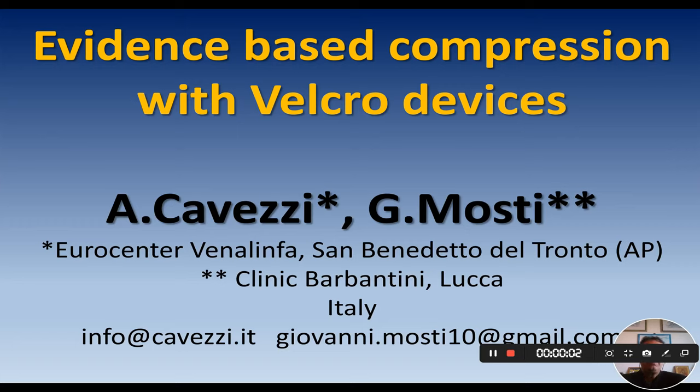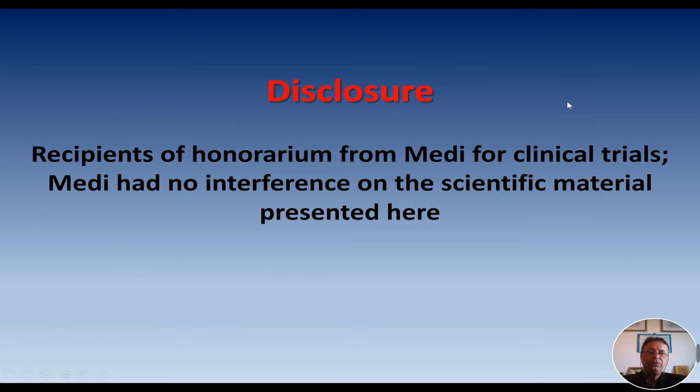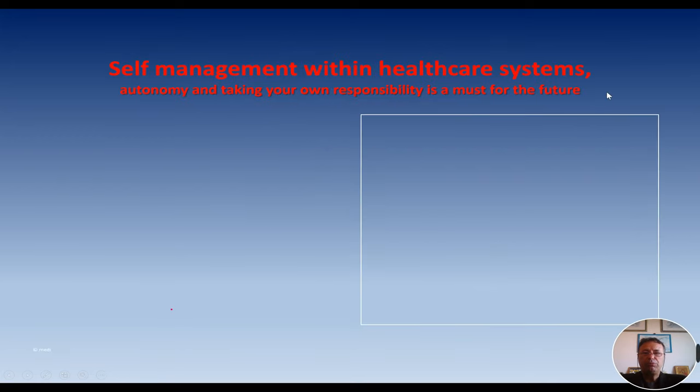Hello to everybody. Here is Attilio Cavezzi from Italy. I have the pleasure and the honor to share with Giovanni Mosti, my friend, a video presentation about adjustable compression wraps in phlebology and lymphology. As a first speaker, I will review some basic principles and literature about these possible adjuvant medical devices in phlebology and lymphology. This is my disclosure slide as a collaborator from Medi from time to time.